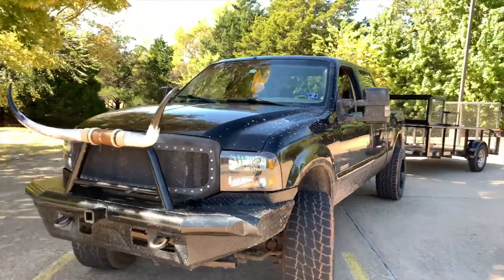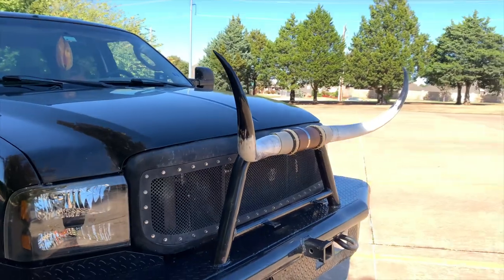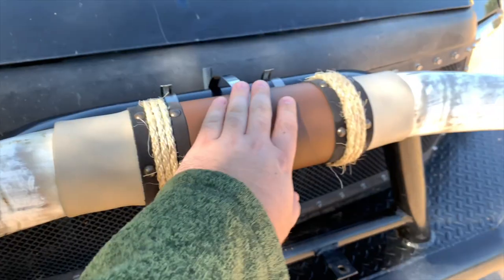Honestly, so far I think this is just my favorite thing that I've put on there, just because it's new and different. And this isn't something that's permanent, so I could just literally easily take it off because of these hose clamps.